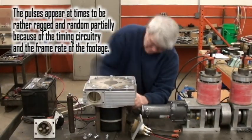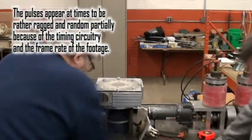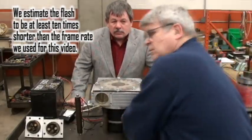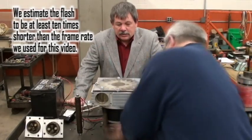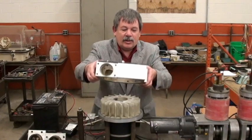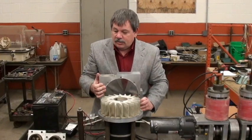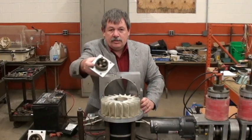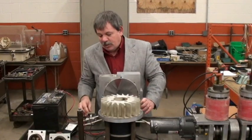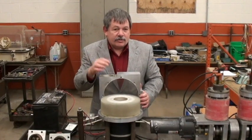Everything's loose — this is the motor taken apart. Notice there are holes. This is the housing, the heads — these are the two heads. This is the rotor, single moving part — it spins. That's it, there's nothing else.